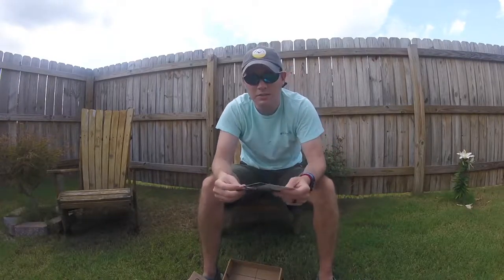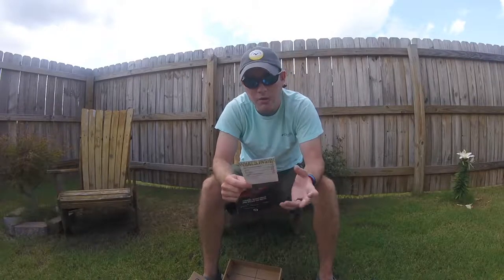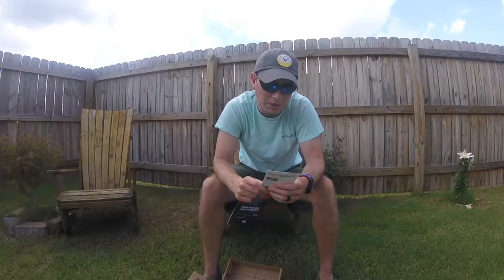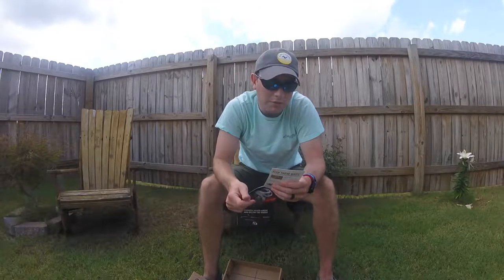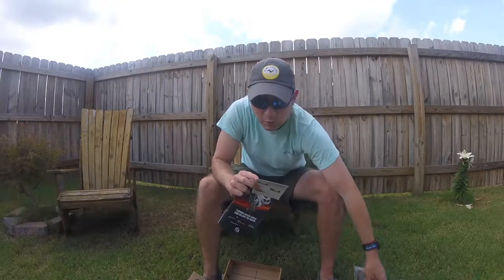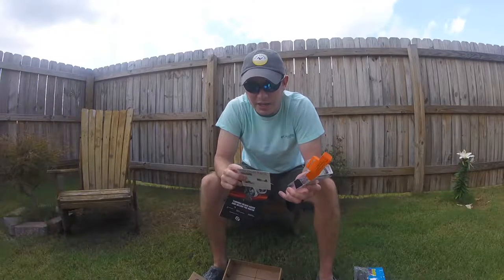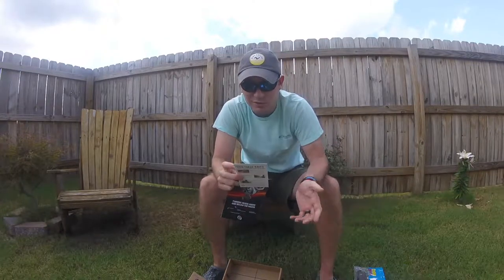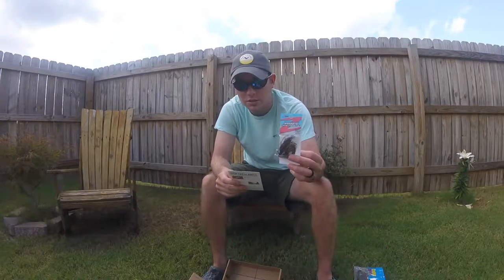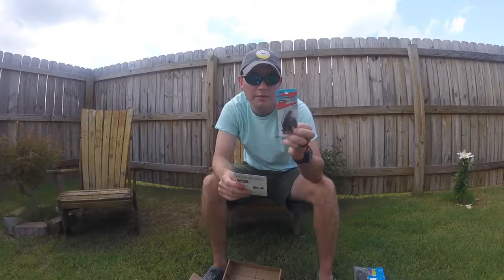That's pretty much it for the baits. They also give you a card to compare how much those baits cost and what kind of deal you're getting. The Live Target crawfish crankbait MSRPs at $12.49, so I paid $14.99 for this box and I've already got a $12.49 bait out of it. The finesse ned rig jig is $4.99 for the two-pack — pretty good deal.